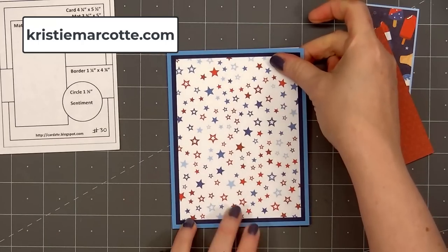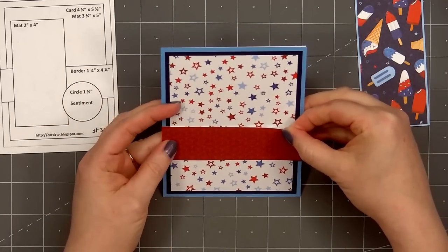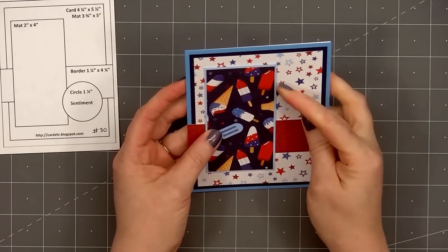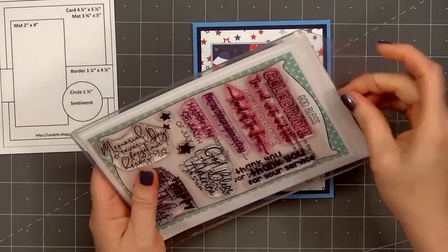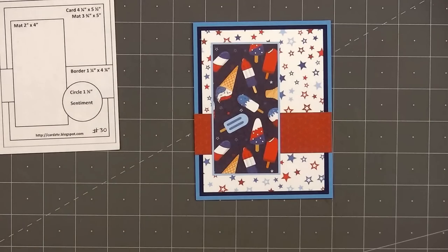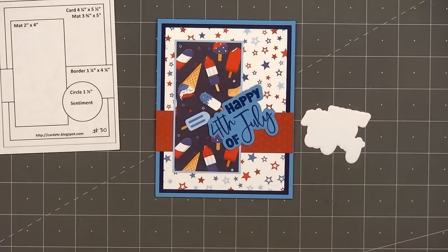For the first card I selected three pattern papers: the fun red, white, and blue star paper for the background; some red tone-on-tone paper for the narrow strip; and a fun patriotic ice cream treat paper as the featured pattern. I layered the background on some dark blue and also lighter blue cardstock, then put my card front onto a card base. All of my cards in this video are American Standard A2 size — four and a quarter inches by five and a half inches.